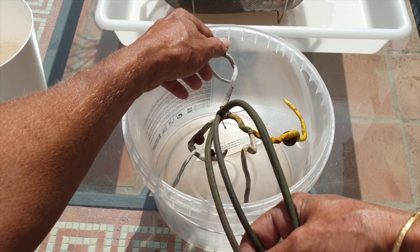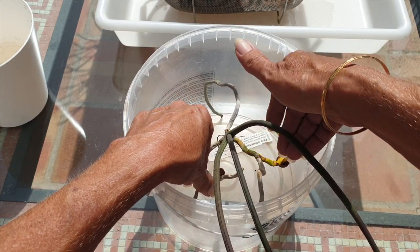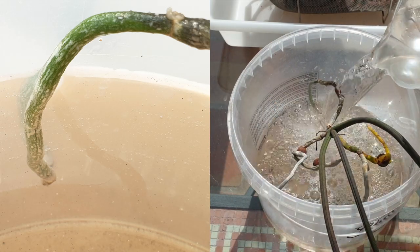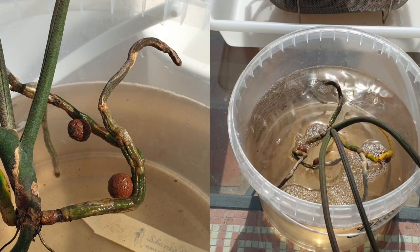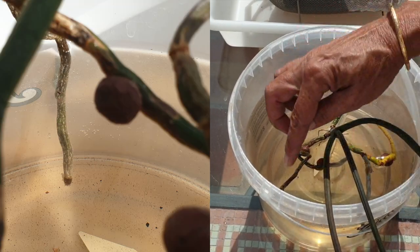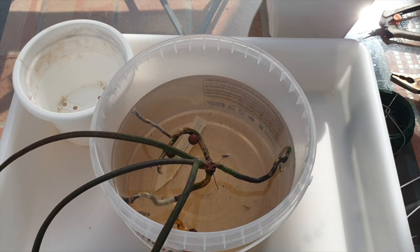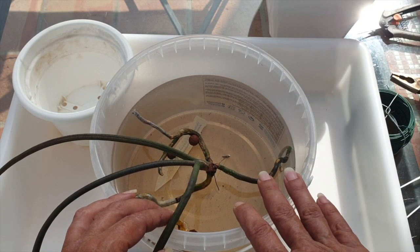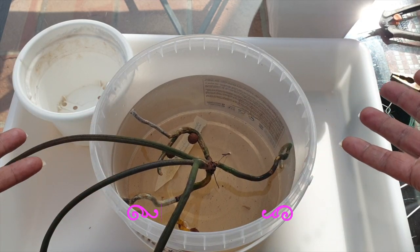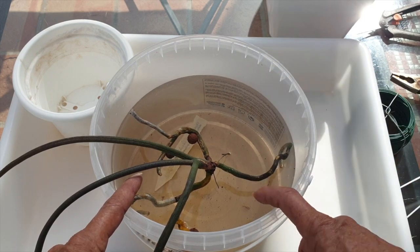My idea is to put her in the same pot as previously to save space, but after an hour of soaking, the velamen of the roots that were exposed in the air still have freckles on them. The spongy interior is not expanding — the roots are not happy. That means I'm going to have a real issue getting them into the same size pot. I've already made another contraption with microfiber and wire. The flowers on this orchid are so beautiful and very fragrant. I'm hoping that in three or four years we'll get her to that point, giving her a brand new clean setup.